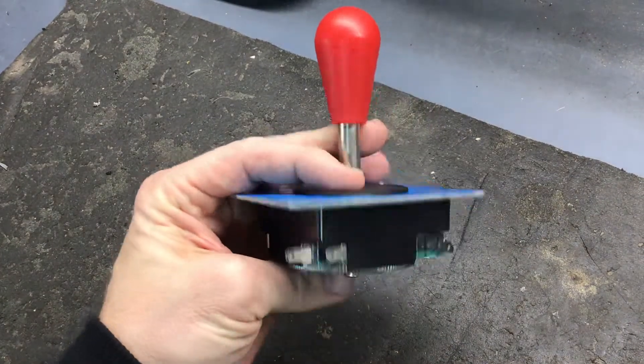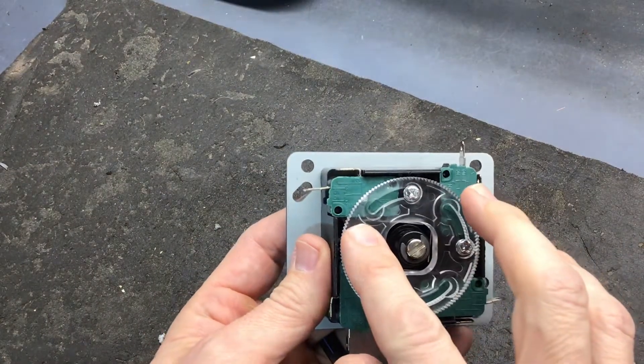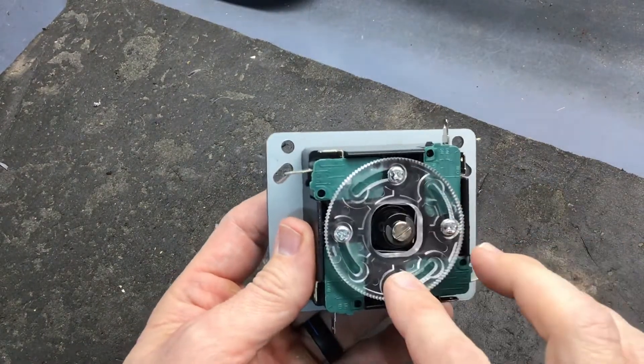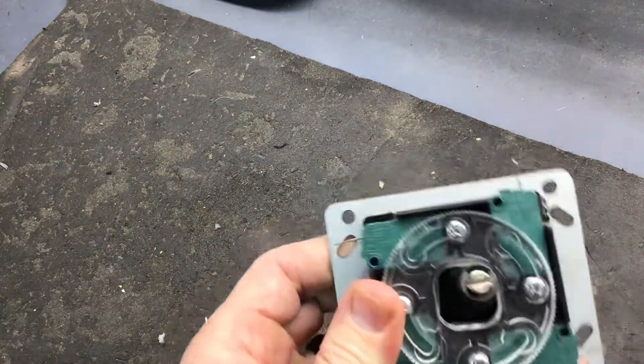This is the standard joystick. The restrictor plate is this round part right here. There's four screws that hold it in place. Right now it's set for eight-way operation, so you can see it has the full range of motion.